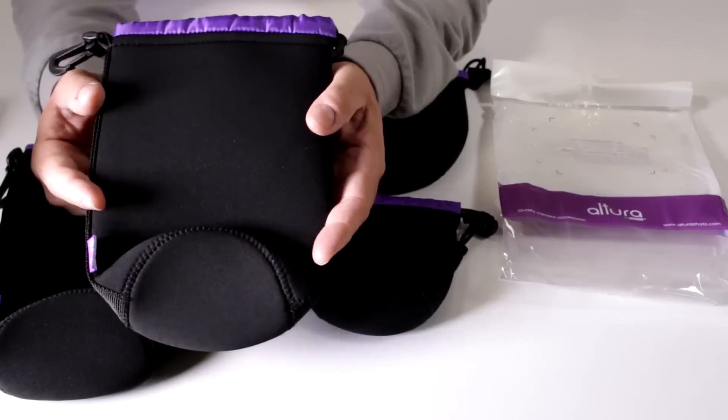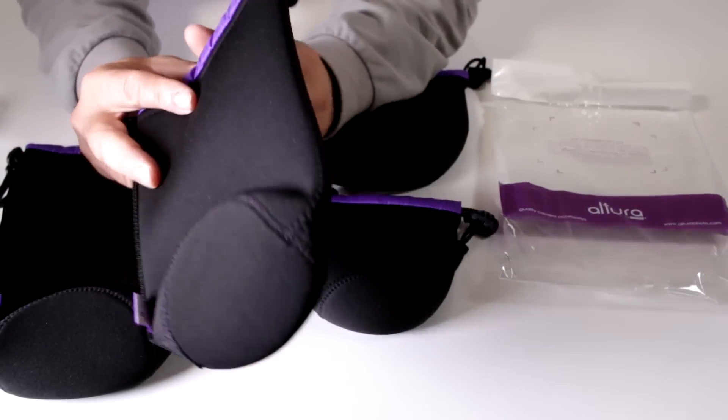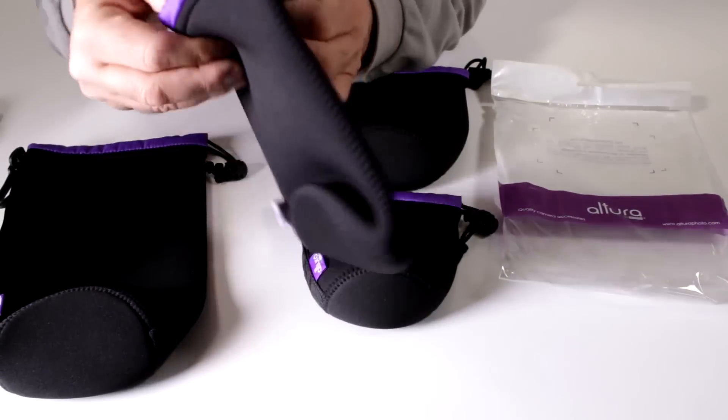Altura Photo is the only brand that produces lens pouches with this soft velvety interior. This is made to protect the delicate housing of your favorite lenses — a lot of competitors are trying to copy this but the construction quality seems a lot better on the Altura Photo design.